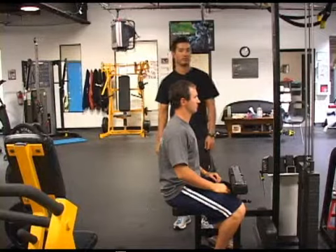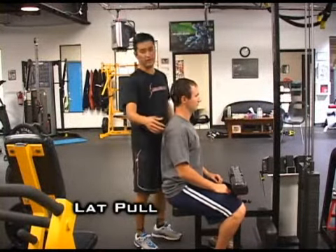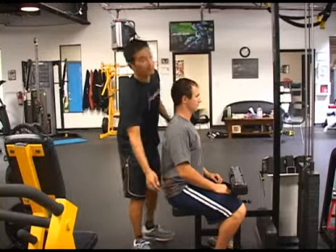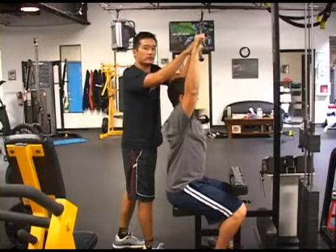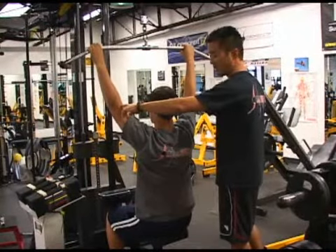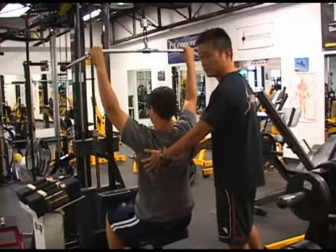The exercise we're doing here is the lat pull. Starting position, you want to be sitting straight up and down, with your shoulder directly over your hip joint. You want to start with your hands at the same width as your handlebars on your motorcycle. When you start the motion to bring your elbows down, you want to engage your lats first — always start engaging the larger muscles first.